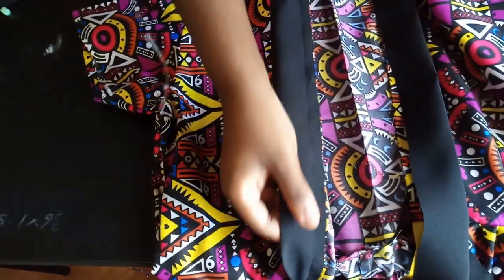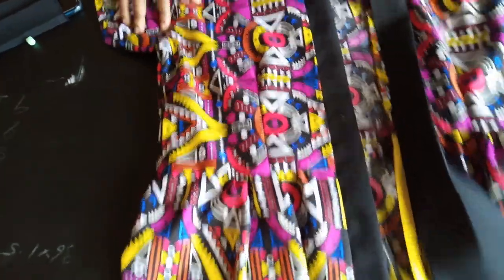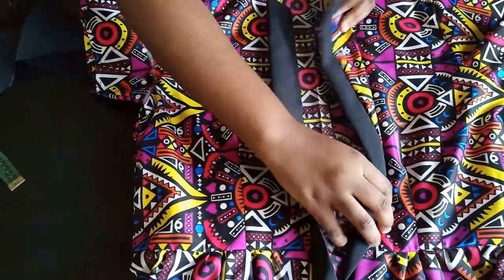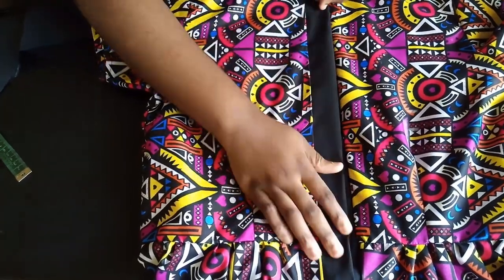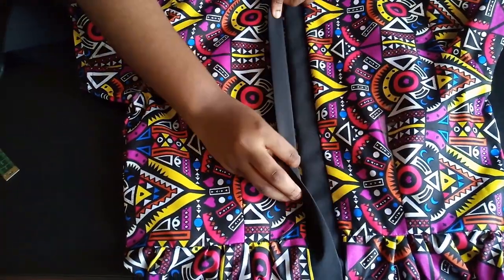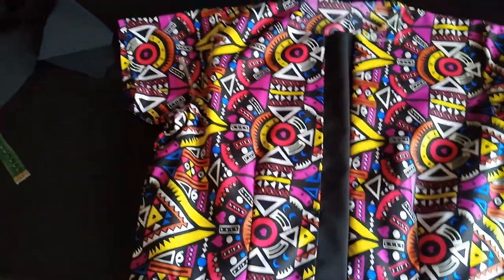After sewing, flip it over and topstitch. I'll do that on both sides. When the two plackets overlap each other at the center front, that's my button placket.